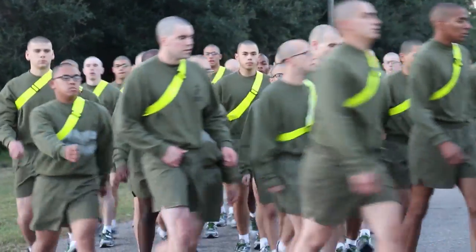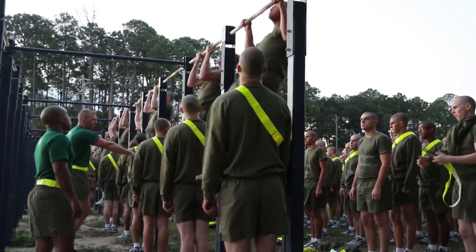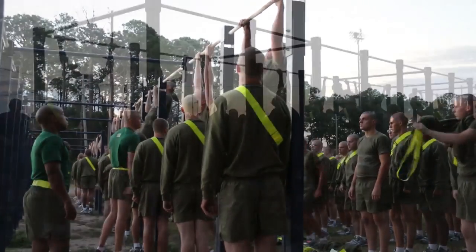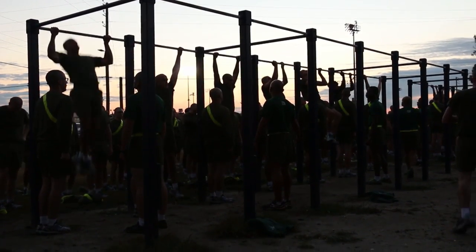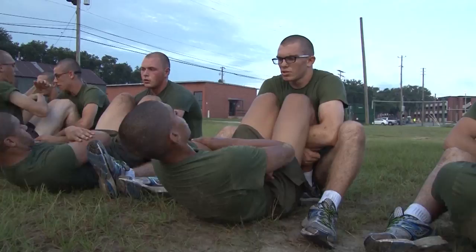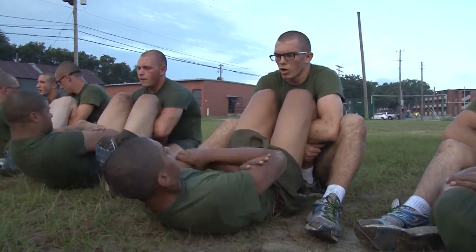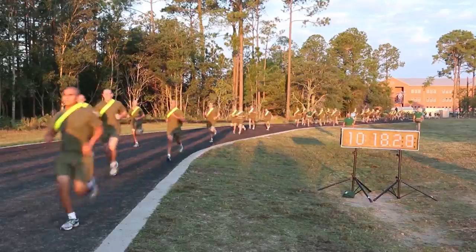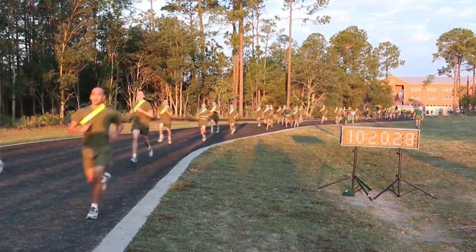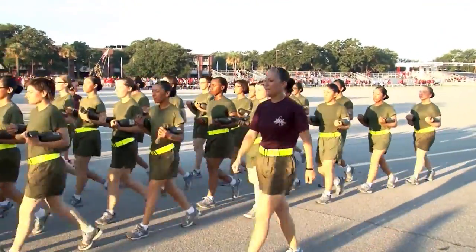Before training can start, each male recruit must be able to do a minimum of two pull-ups, and female recruits must be able to do a flexed arm hang for 12 seconds. Both are required to do 44 crunches in two minutes and run 1.5 miles in under 13 minutes and 30 seconds for the men, and the females have 15 minutes to cross the finish line.